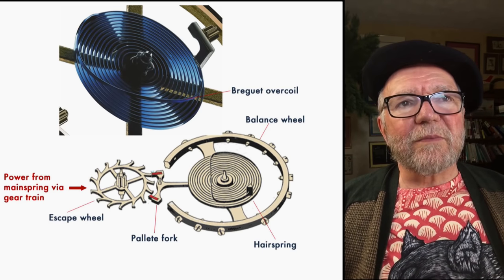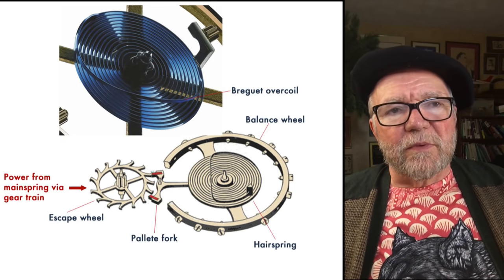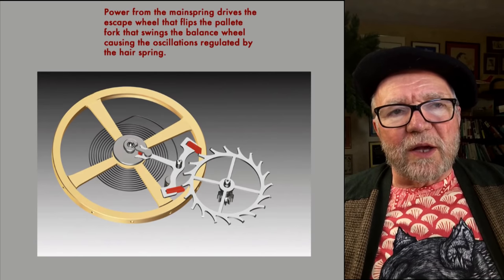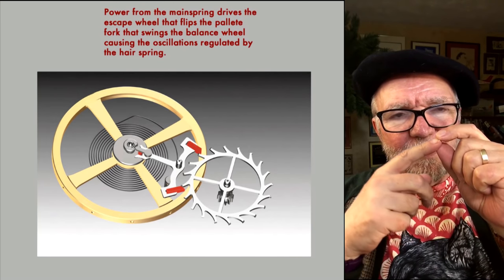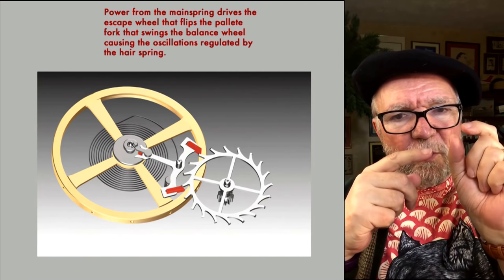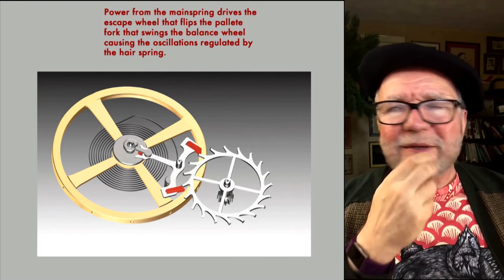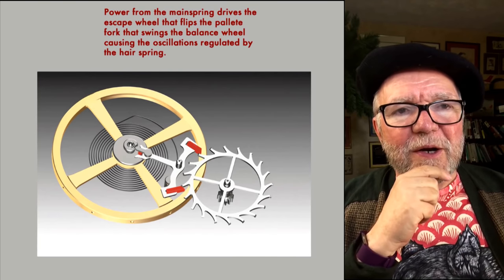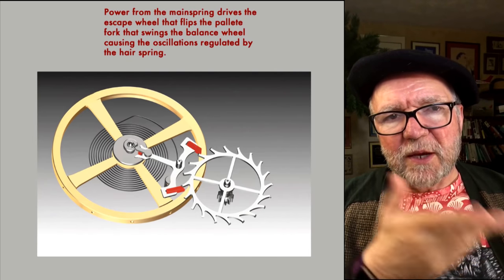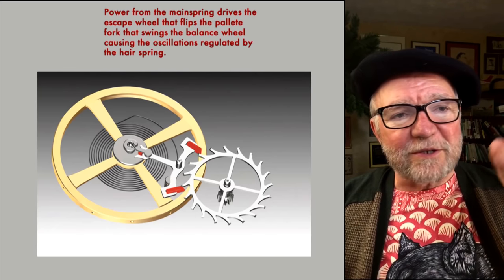Here's another view of it. You can see the pallet wheel and that little pallet arm kicking one way and then the other, by the release of what's called a Swiss lever mechanism set up between the escape wheel and the pallet fork. And that's what keeps your watches ticking — going back and forth, tick tock, tick tock.